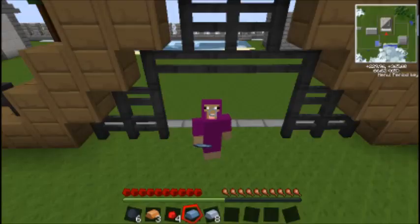Hi guys, it's me again and I'm back with another tutorial. This time we're going to be making an electric furnace.